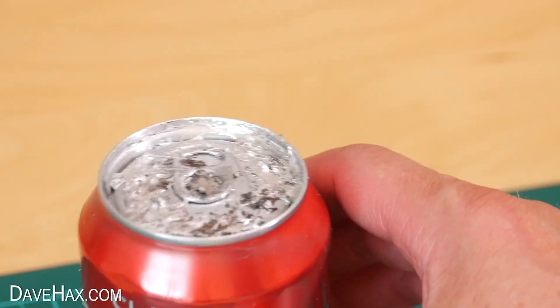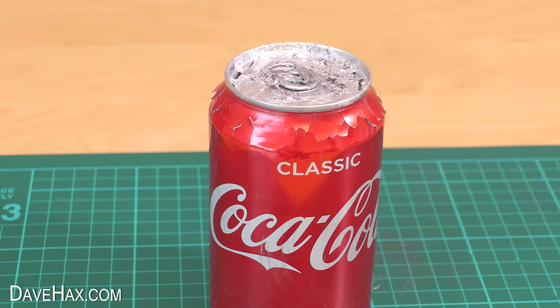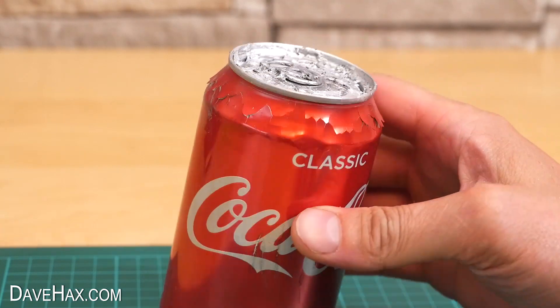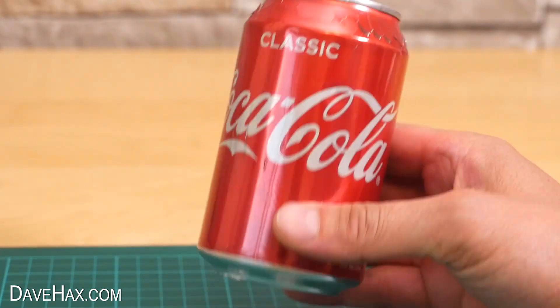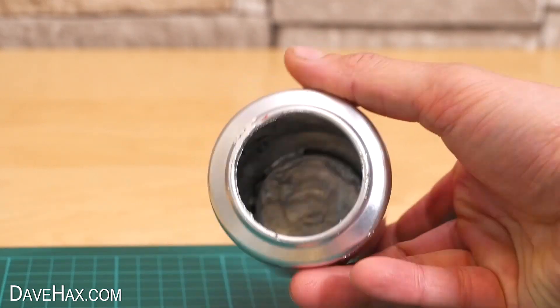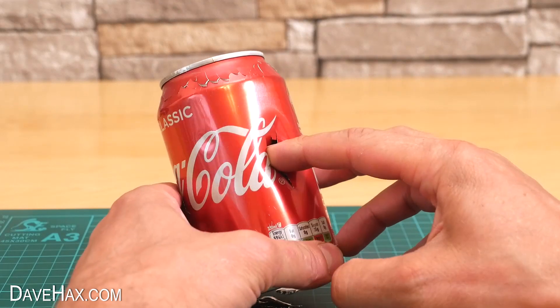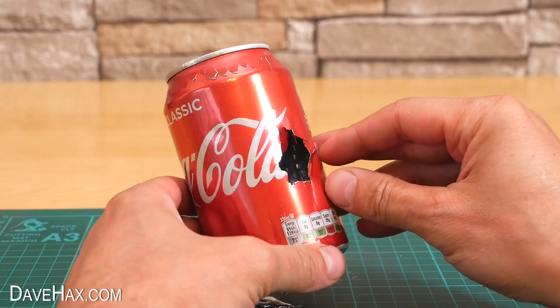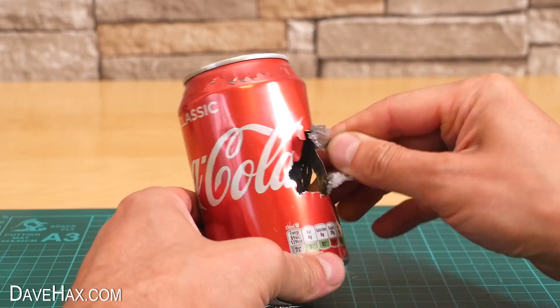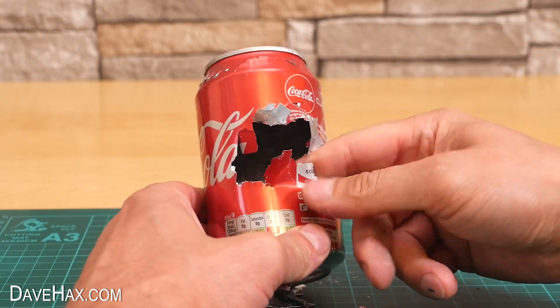I left it for about an hour and you can see how it affects the can. The paint started to crack and flake, particularly around the top. It still looks like a can of coke but its strength has certainly been affected. Look what happens when I poke my finger into the side — it goes straight through the can, and I can just pull pieces straight off. Pretty cool, huh?